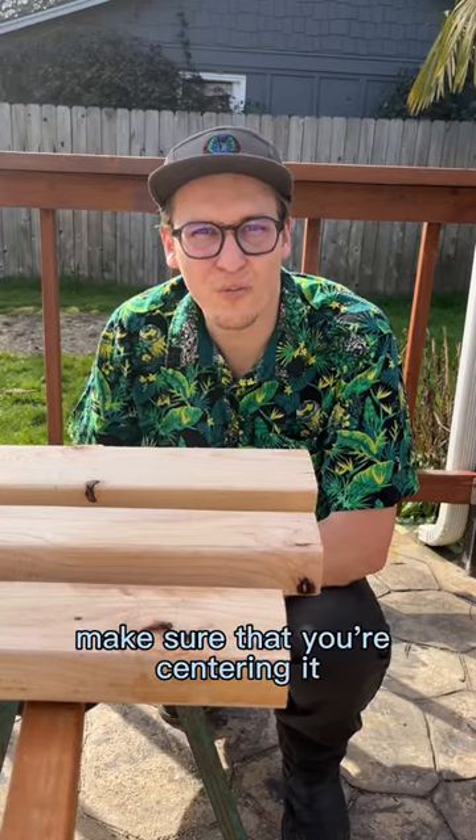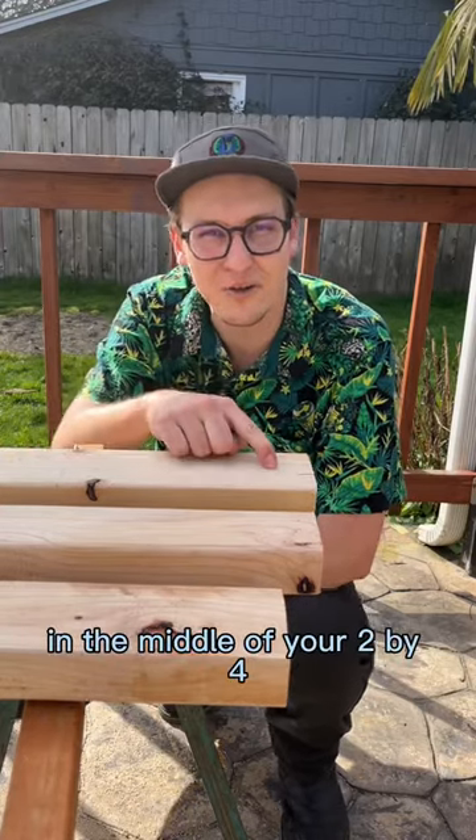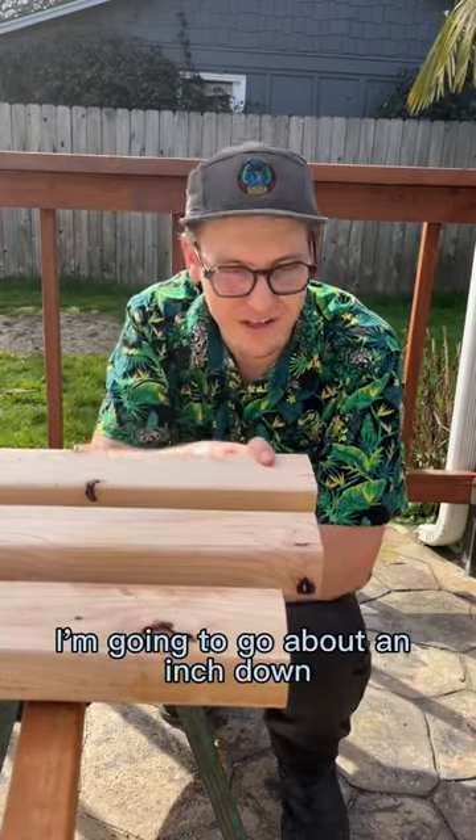When you're measuring for your hole, make sure that you're centering it in the middle of your 2x4. I'm going to go about an inch down.